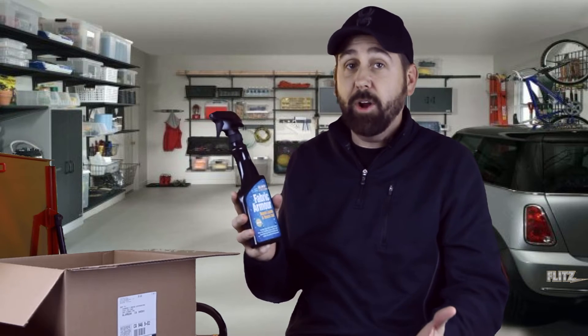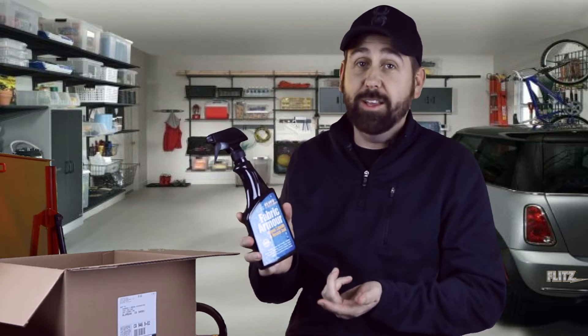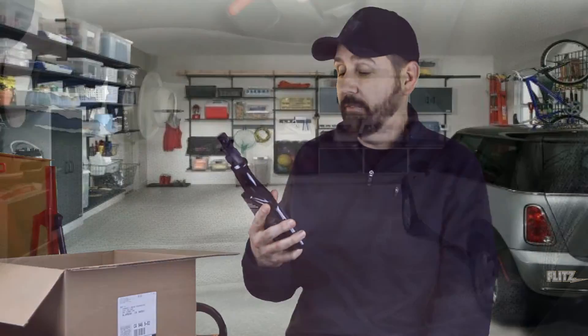I'm going to do hopefully a couple special effects with the new camera I got. Hope you guys like what you see — I think it was an awesome product, it's a lot of fun. And again I hope you like what you see on this stuff.